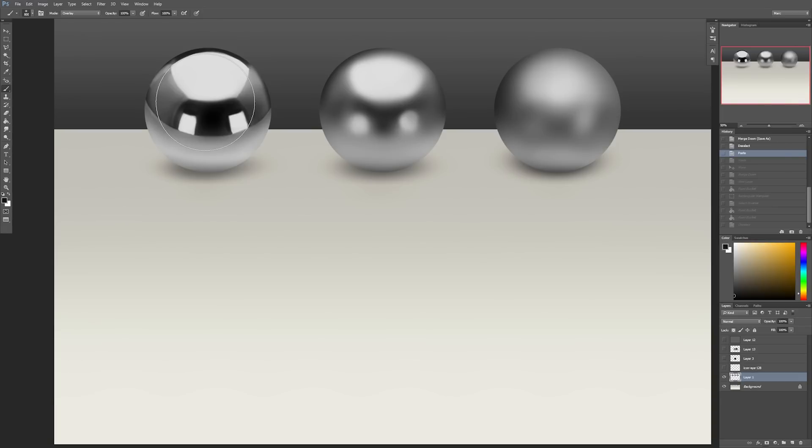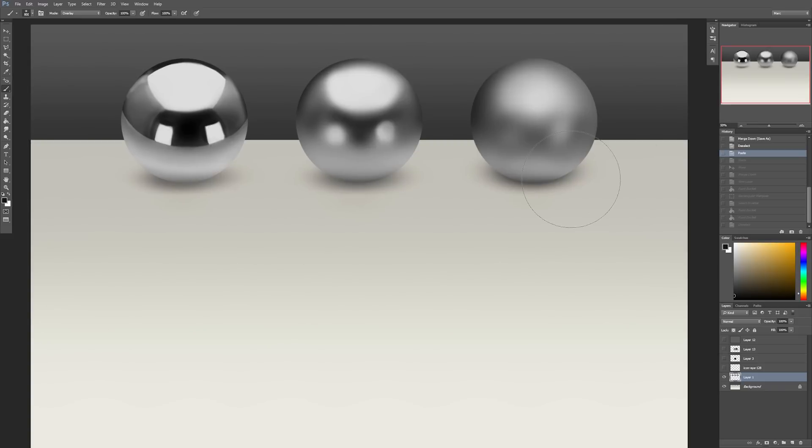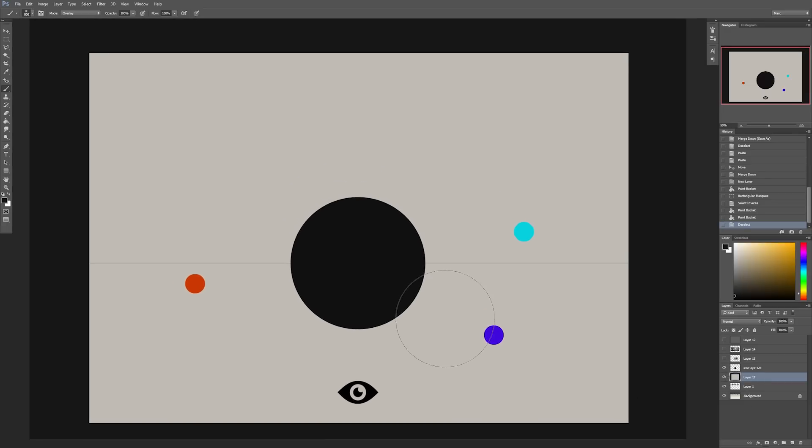Basically, how light reacts so that we can apply that theory later on. A lot of you have probably seen this before — it's just basic stuff, a quick refresher on how light reacts. I have a pretty simple diagram here showing what you see in a reflection and what you don't see, and how you'll see it on the surface. The sphere in the center is the metallic chrome sphere, and this represents a room with different colored dots.